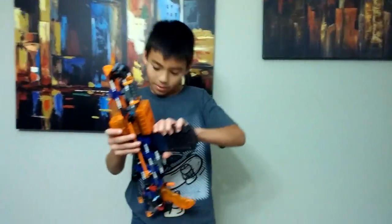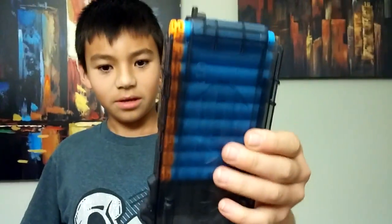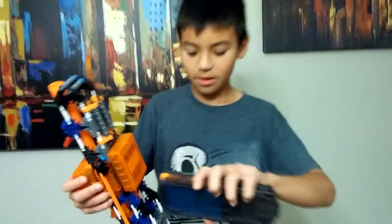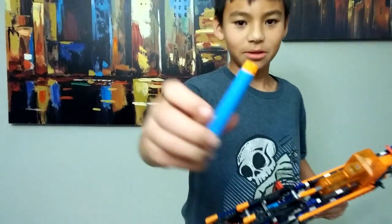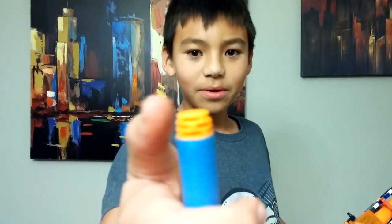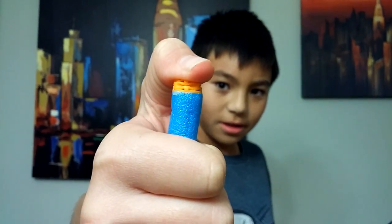And this is the clip. It holds ten darts. Right here is nine — the other dart is right here. This is what they look like. And the top is kind of like, when you push it, it kind of contracts a little.